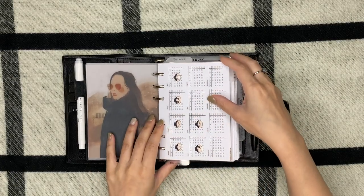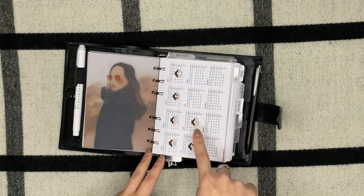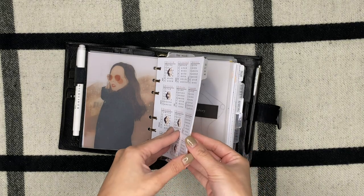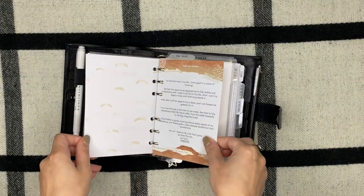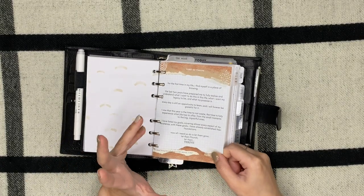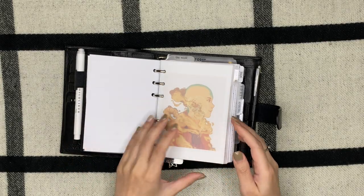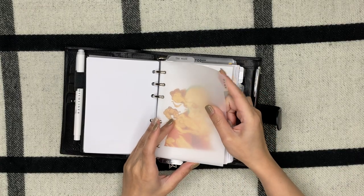I have a yearly overview from Peanuts Planner Co and I'm just using different stickers to mark when the months are over. I have my 'Thrive,' which is my word of the year for 2020, and then this is just a manifesto that I wrote for myself.